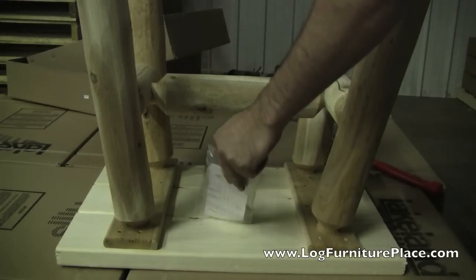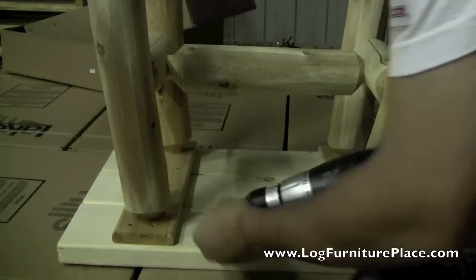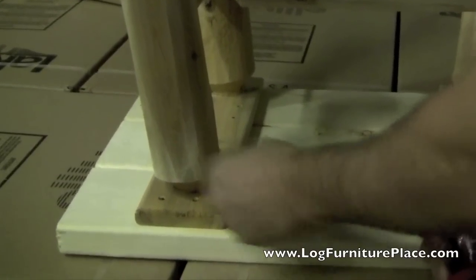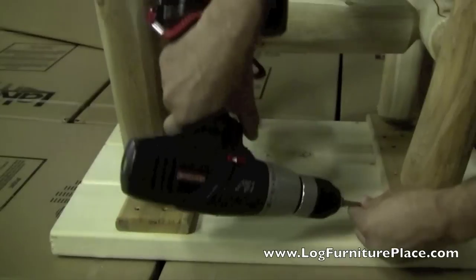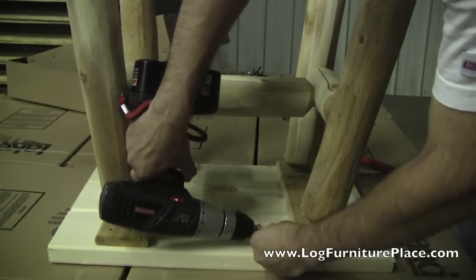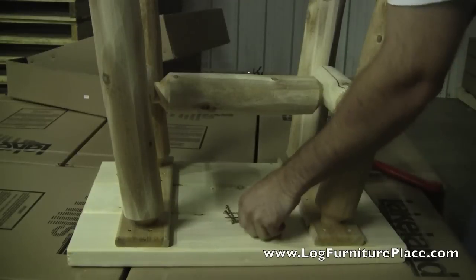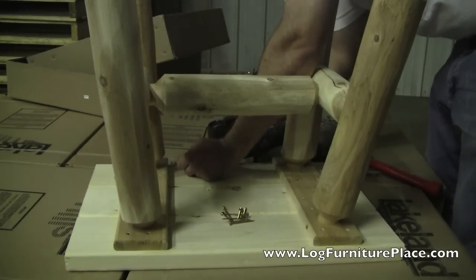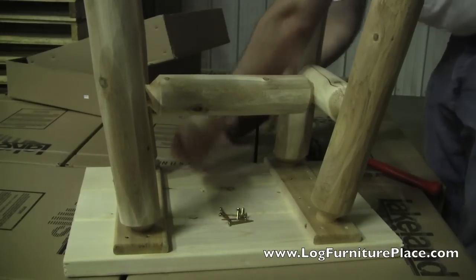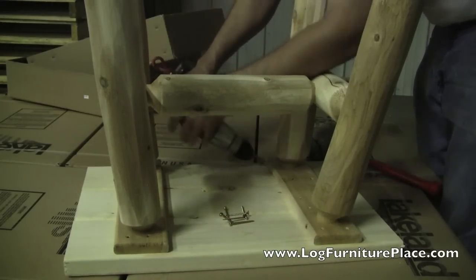Once leveled, the table is flipped back over and now the screws are inserted to lock the tenons in place. Josh inserts the screws so they go in through the wood and then through the tenon so that the logs will not separate later on.